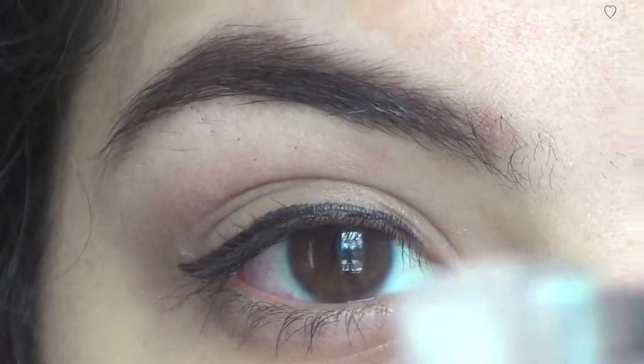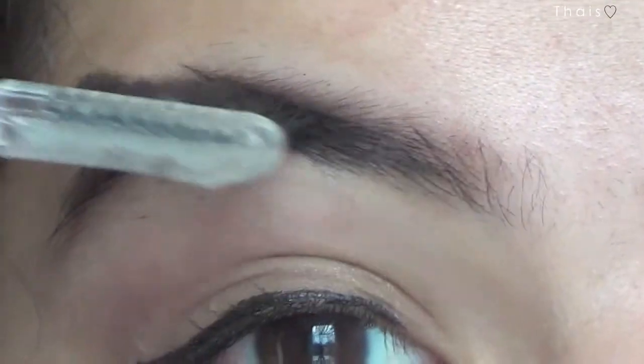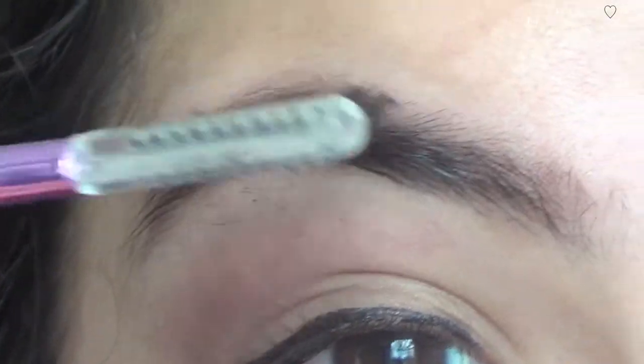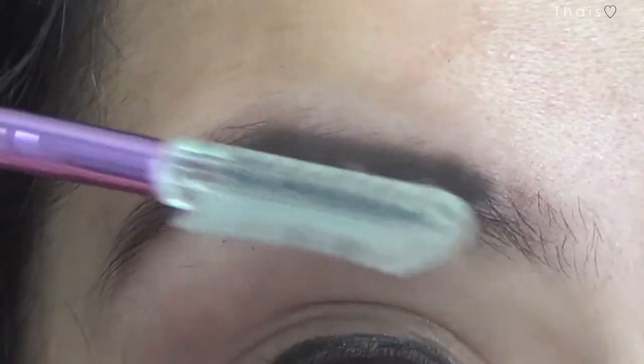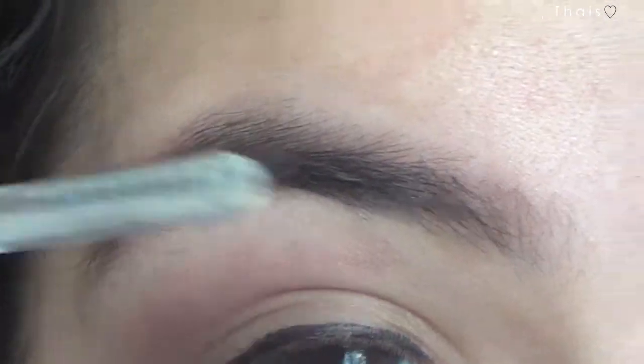Then I take this little spoolie — I called it a 'dinker' in my last video and I'm still going to call it that. I brush it out so that I can spread the product throughout my entire eyebrow so it's even and not too dark in one spot. I do my eyebrows every single day, even if I don't have any foundation or eyeliner, because they're really sparse and doing your eyebrows will frame your face and make you look more awake and put together.